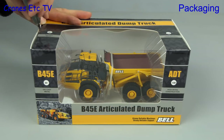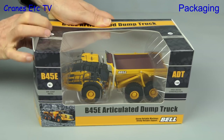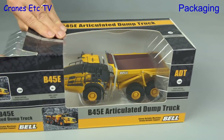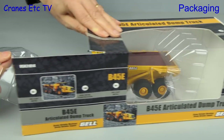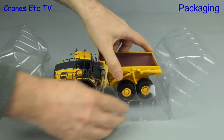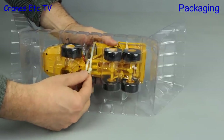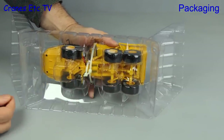The packaging for both models is of the same type, so we'll look at the B45E. There's some minimal factory sealing of the box flaps. The inside consists of a plastic former with the models secured by ties, although they're not twist ties. No assembly required because it's complete out of the box.